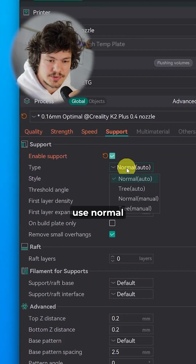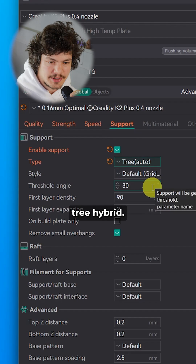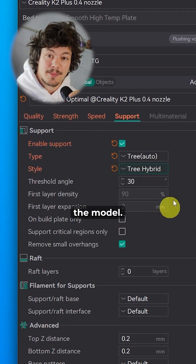Number 13: For the supports, I normally use normal auto or 3 hybrid, with all the other settings depending on the model.